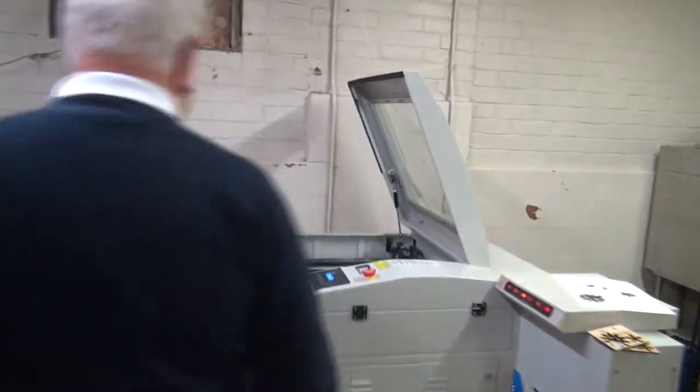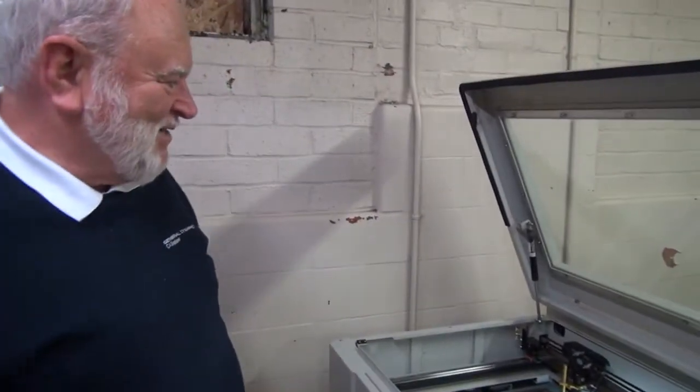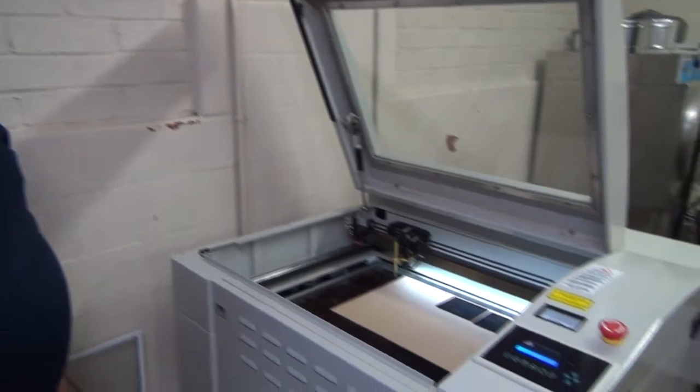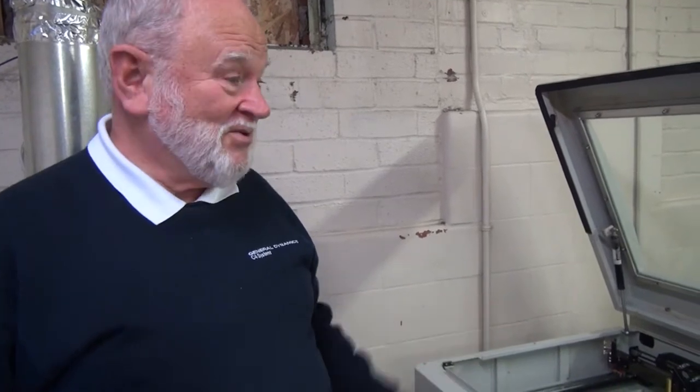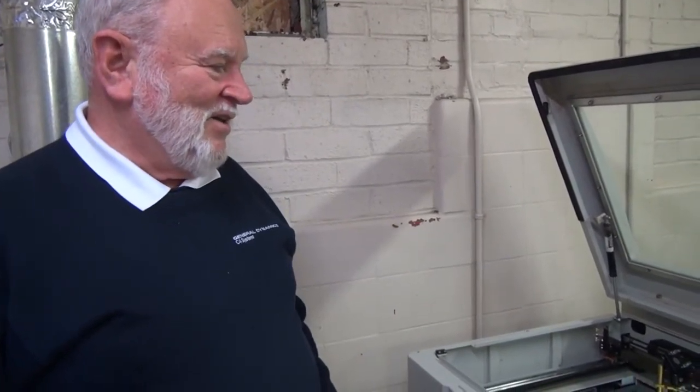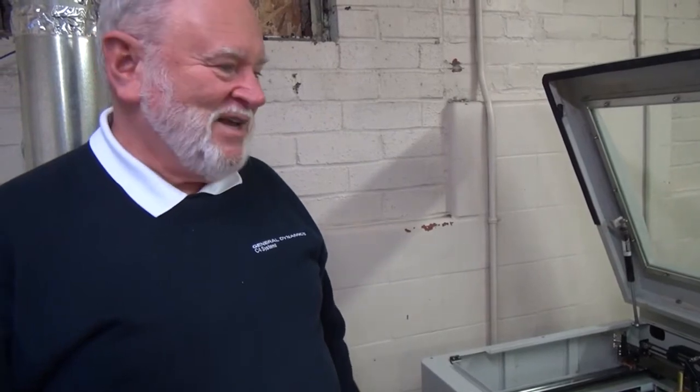Our biggest investment is perhaps the laser cutter here, and we are finding new uses for this the whole time. Primarily we've used it for making hardware for the robotics classes that we've been putting on for the high schools, and a lot of the parts have been cut out on this. We had looked at purchasing these parts from the manufacturers and they were coming in at six to ten times the price that we could produce them for. So we've reverse engineered a lot of these items and come up with a good use for this machine.